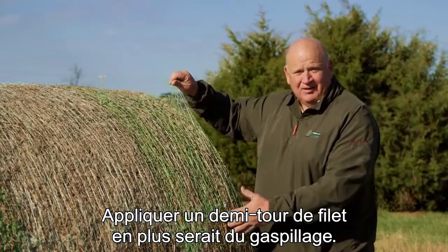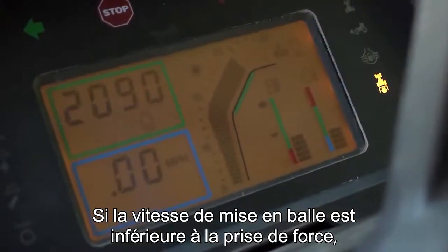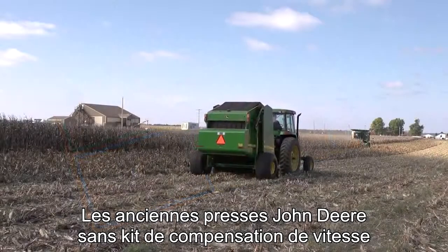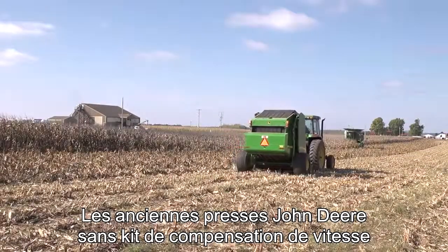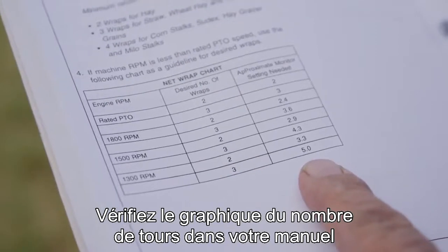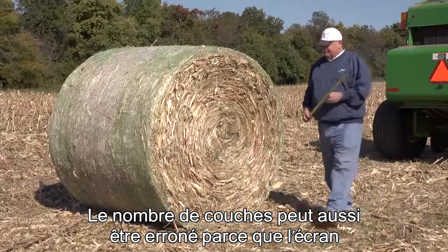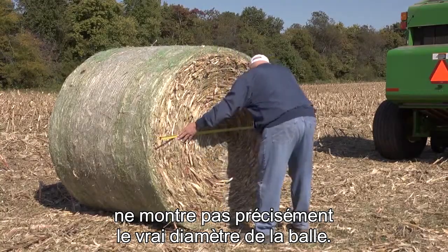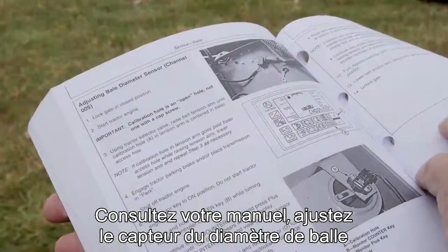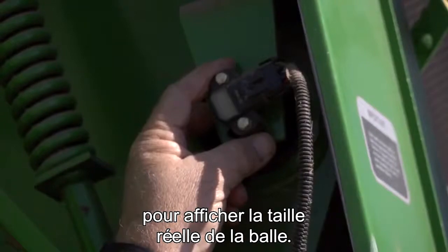Applying an extra half wrap of net is really a waste. There are several reasons why your monitor setting may not apply enough net. When baling at less than rated PTO speed, some monitors will not accurately display the amount of net going onto the bale. For example, older John Deere balers without a speed compensation kit will apply less net when the operator reduces the PTO speed. Check the number of wraps chart in your baler operator's manual to see how PTO speed will impact the amount of net applied. Then set the monitor accordingly. The number of wraps may also be wrong because the monitor may not accurately show the true bale diameter. Oversized bales not only get less net than the monitor shows, they also could damage your baler. Check your baler's operator's manual under adjust bale diameter sensor for the steps needed to get the monitor to display the actual bale size.